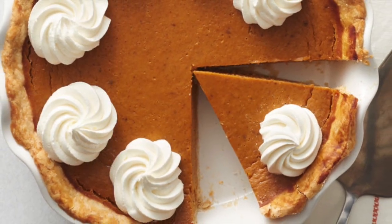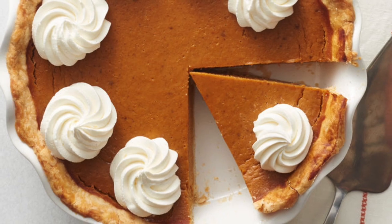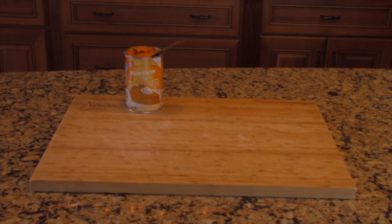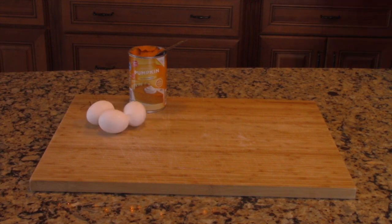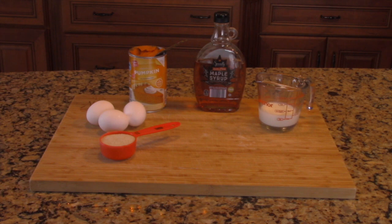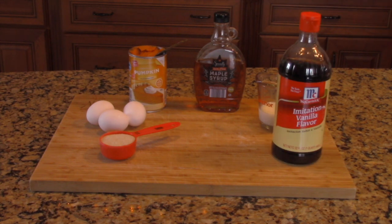In order to make this tasty holiday treat, you're going to need to have the following items: a 15 ounce can of pumpkin, 3 eggs, a quarter cup of maple syrup, a quarter cup of sugar, a quarter cup of milk, and one teaspoon of vanilla.